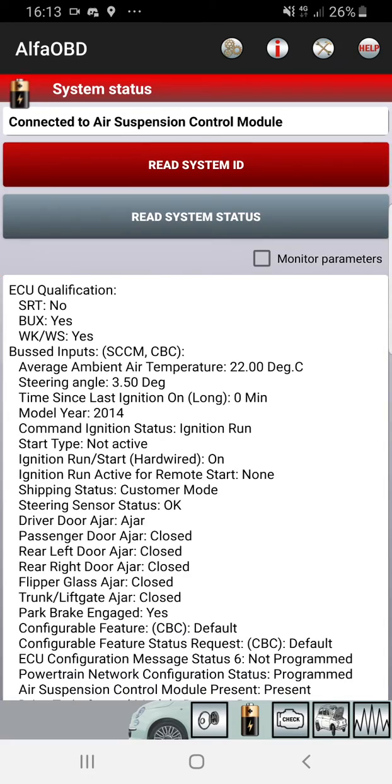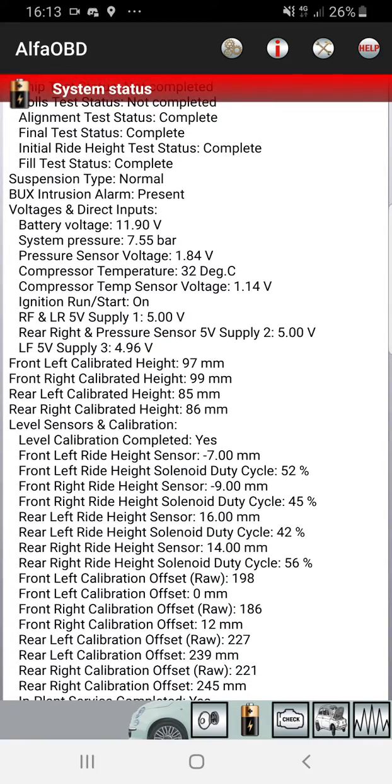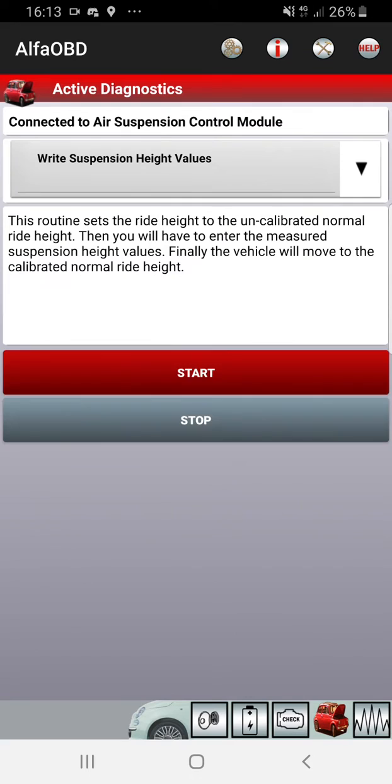We'll go read system status and we can see 97, 99, 85, 86 — back to the original. So we'll go over here, select procedure, right suspension height values, start.